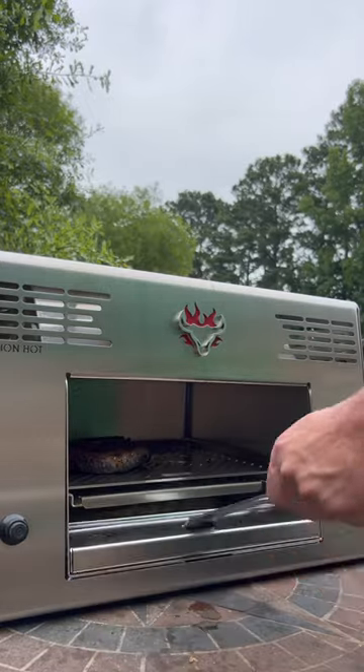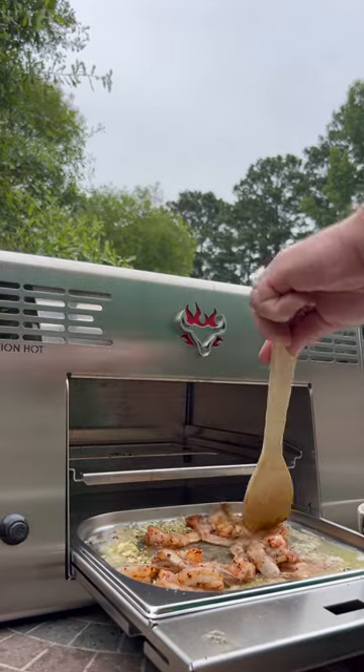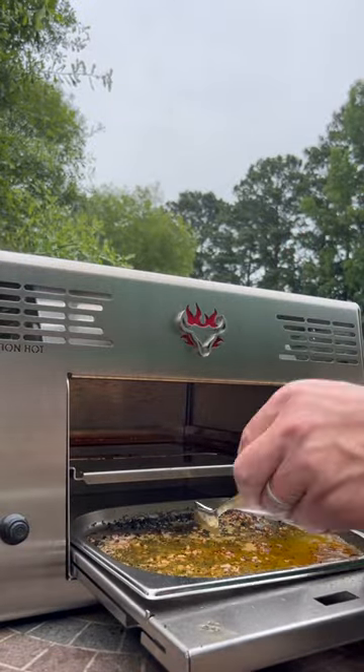Give it about 30 more seconds and I think it's done. I'm just going to dip it on both sides here. I have some shrimp that I tossed in Hardcore Carnivore Red. I'm going to put them right in this garlic butter at the bottom and cook them for about a minute and a half on each side. I'm going to scoop some of this juice out of here.